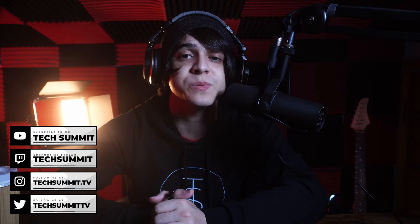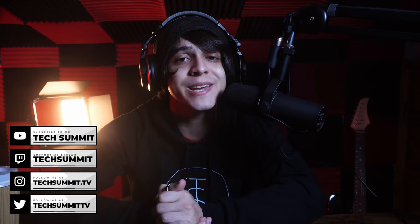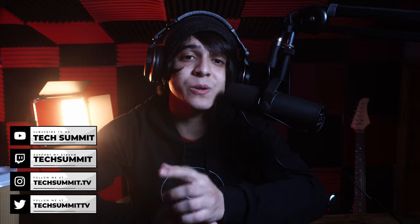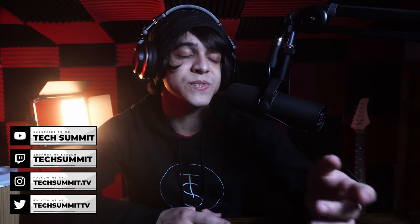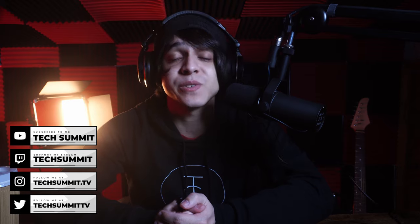If you use any of my links you'll be helping out the channel quite a bit. Make sure to subscribe, and if you're interested in the Tech Summit podcast it goes live twice a week. Follow me on Twitch where I stream twice a week on weekends. Join our Discord server to leave feedback, ask questions, and talk to the community. Links to everything, including Instagram and Twitter, are down below. This has been Francisco from Tech Summit — thank you for watching.